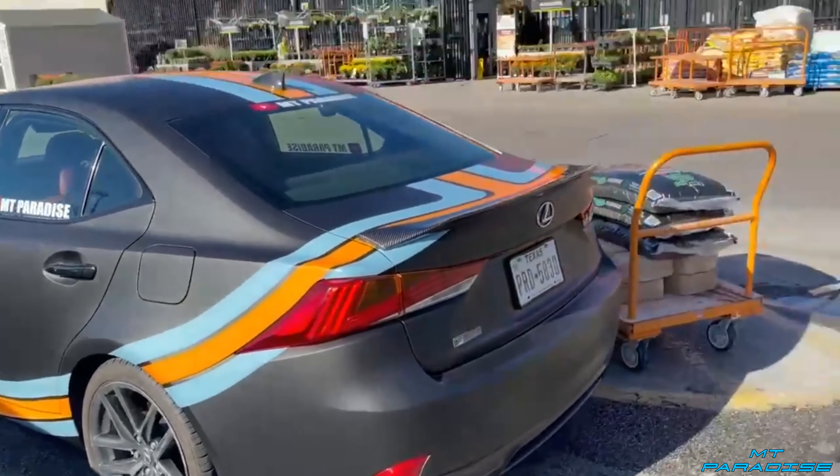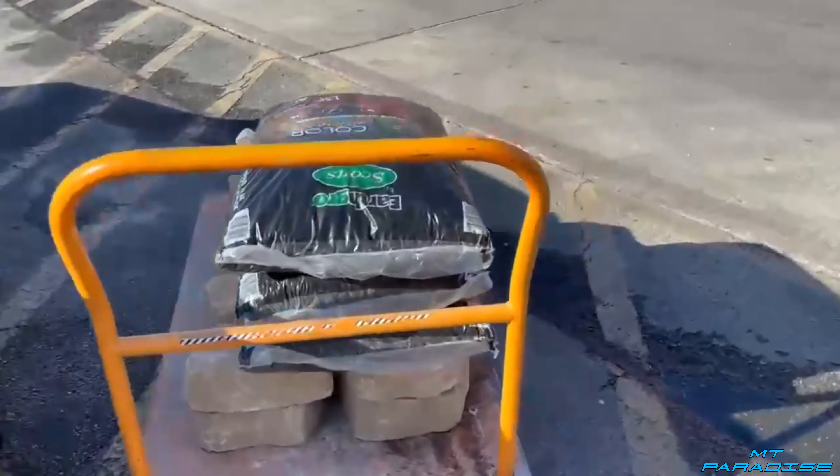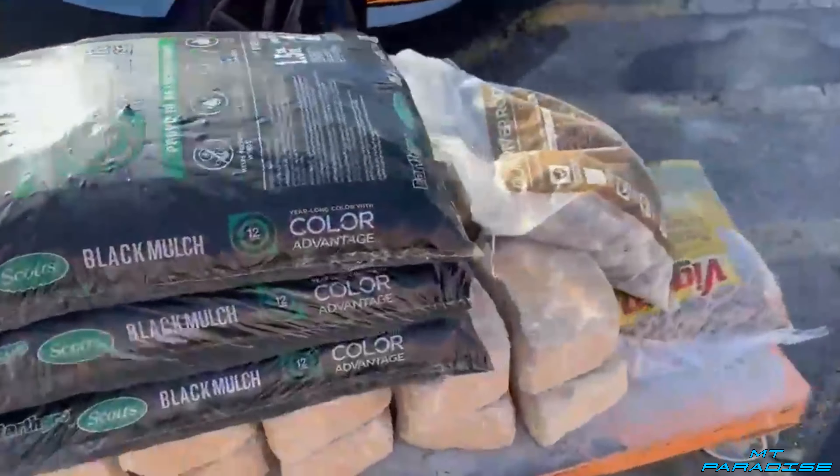So I did get this car as a Home Depot car — which is currently where we are. We're going to put all this stuff in here; this is going to be like the first of many trips. Let's go ahead and get it loaded up.